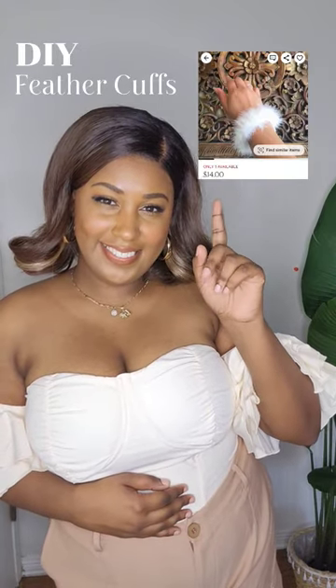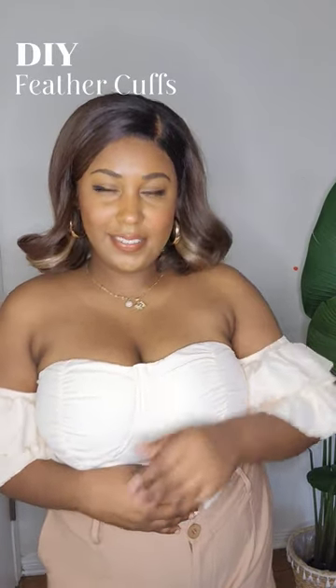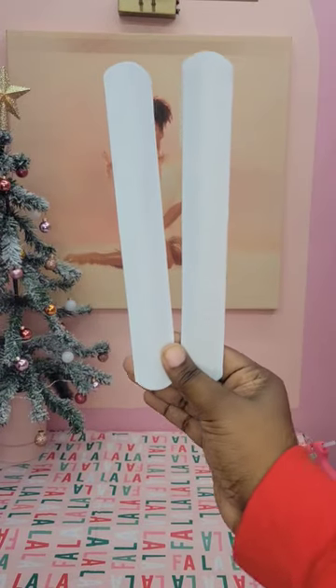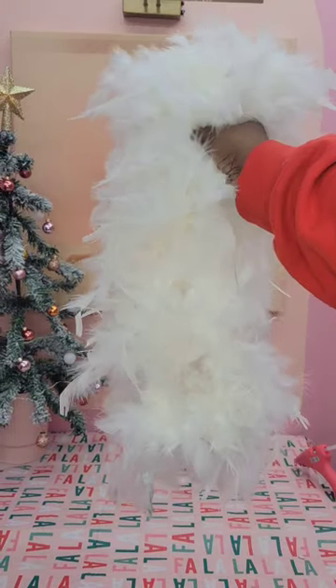I've been seeing these feather cuffs everywhere. I love them so much but I don't want to spend an arm and a leg on them, so let's DIY it. I found this set of slap bracelets on Amazon — it was $10 for 50 of them — and then you need a feather boa of your choice.